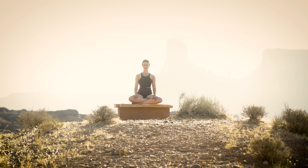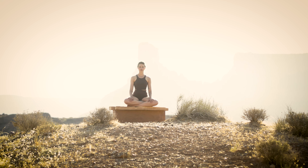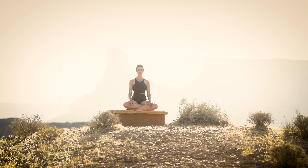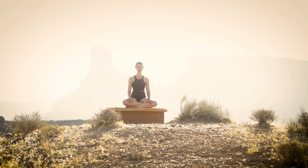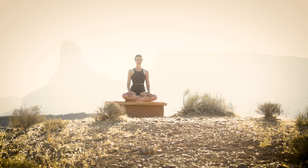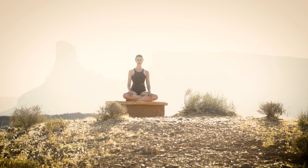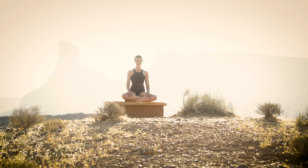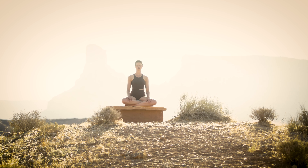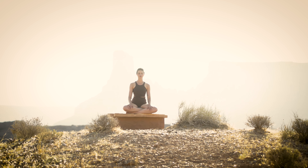As thoughts arrive, as they naturally will do, can you allow them to pass just as easily as they arrived? Simply bring your attention back to your breath, without labeling or identifying or following any thought on a tangent. Simply bring your attention back to your breath.